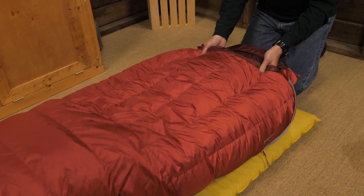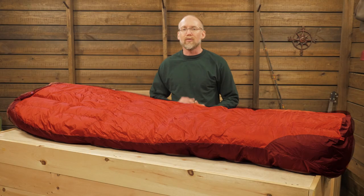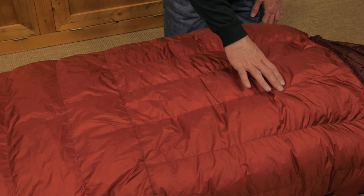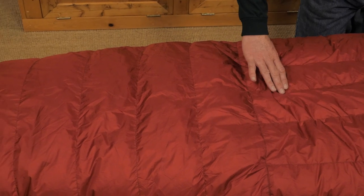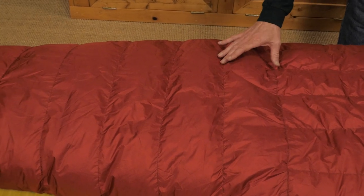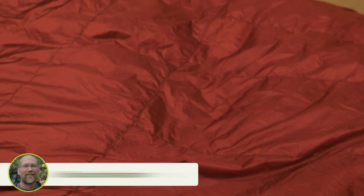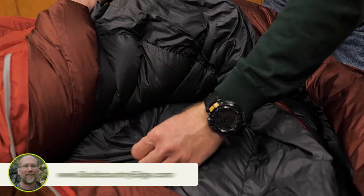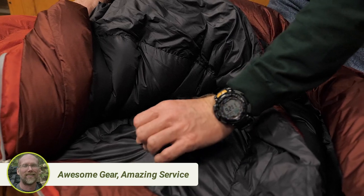The bag is insulated with Responsible Down Standard Certified 800-plus fill goose down, which gives you a lot of loft and warmth with a high degree of compressibility. Down feathers can sometimes move around too much and create cold spots. This bag's stretchy cross-baffle construction minimizes that kind of movement. Outside, a waterproof breathable Pertex Shield 30 denier ripstop nylon shell protects the insulation and you from the elements. Inside, a Pertex MicroLite 30 denier ripstop nylon lining provides next-to-skin comfort.